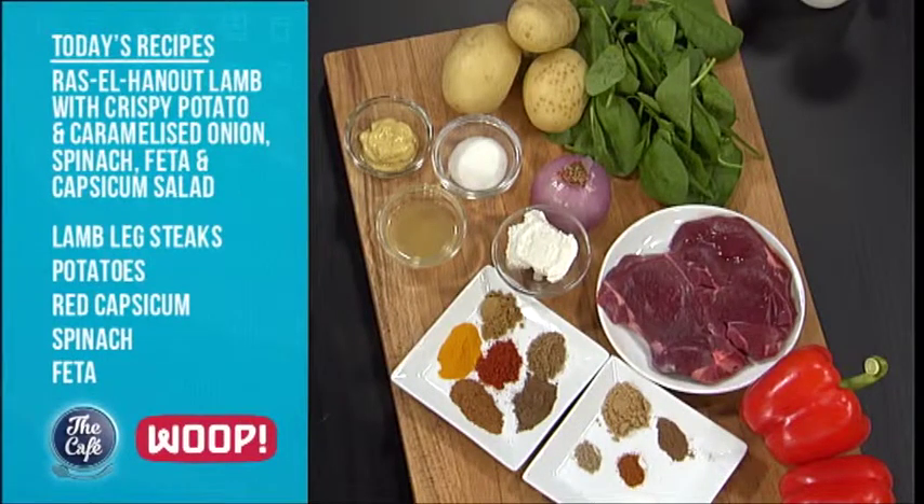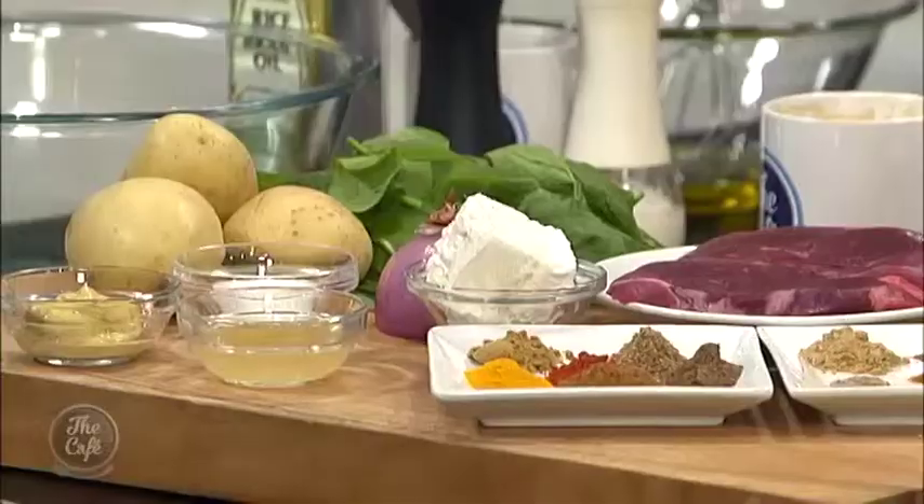So what are we doing this morning Mark? We've got a lamb dish. We've got beautiful potatoes and we're going to roast them with some onions and some spices. We're going to make this beautiful Ras el Hanout dressing for the lamb and then roast it off. Feta on there, just great bold flavours and some roasted capsicum. This is one of the gorgeous meals you can get with Whoop. Welcome to another Whoop Wednesday — this week we're making Ras el Hanout lamb with crispy potato and caramelised onion spinach, feta and capsicum salad with Whoop head chef Zoe.